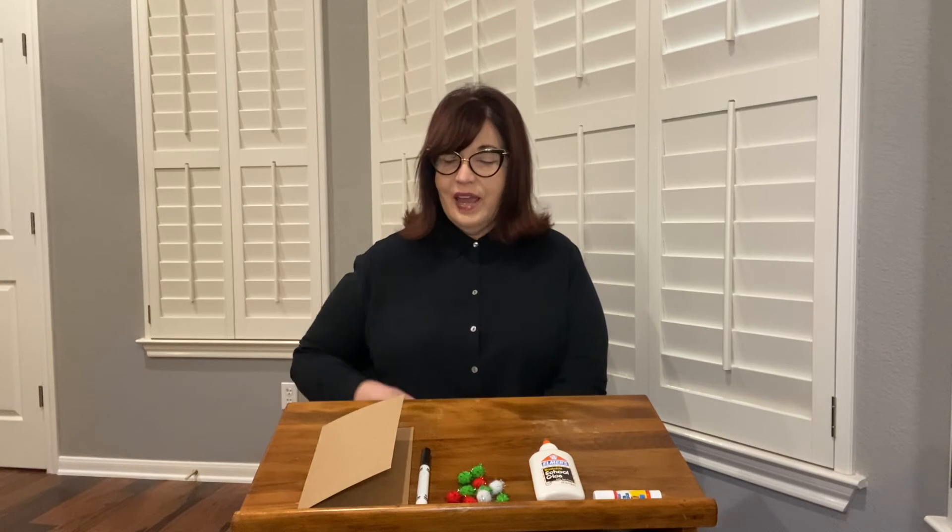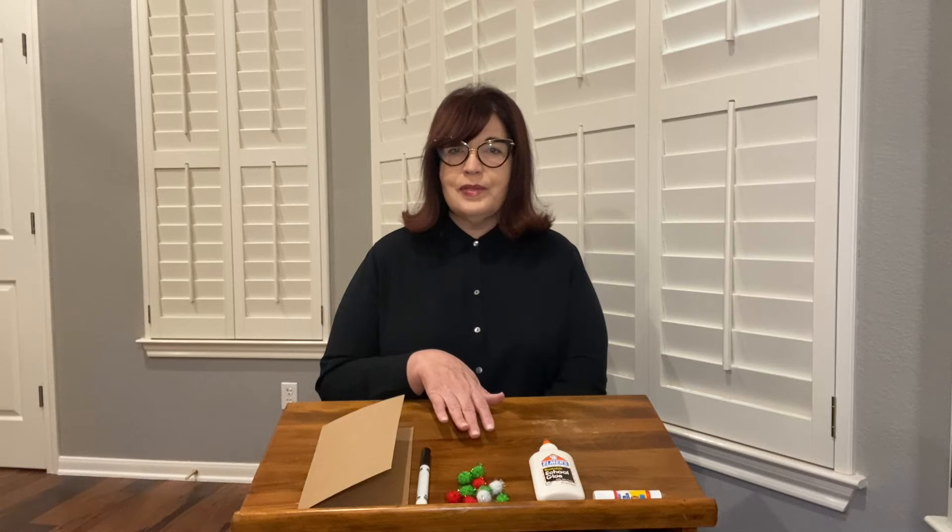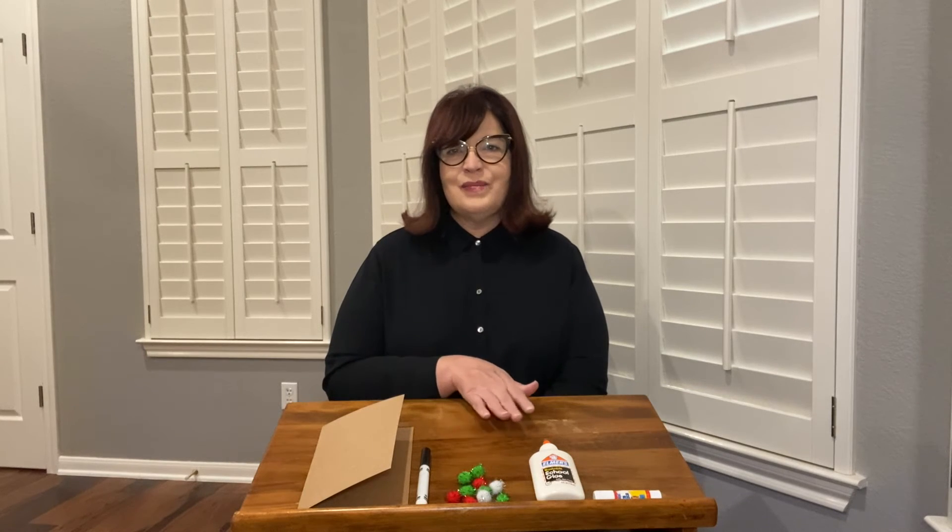All right, so let's begin with just a few simple materials, and those will be cardstock, some pom-poms, a marker, and some glue.